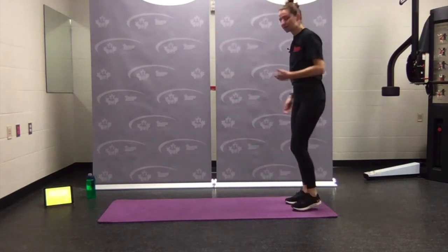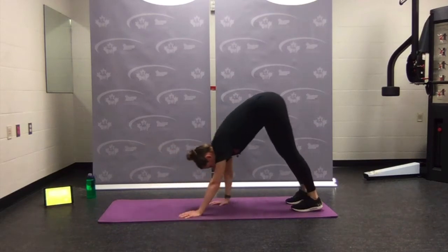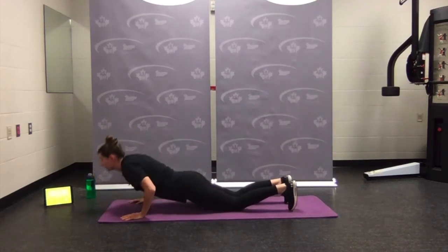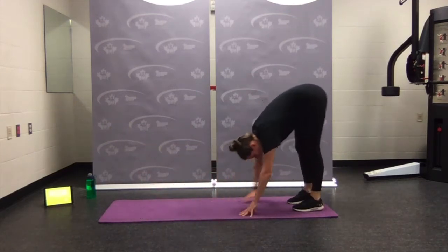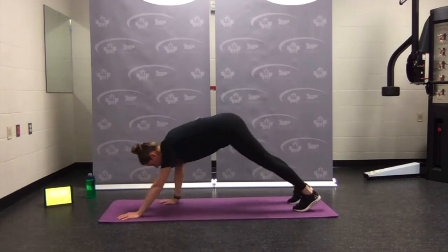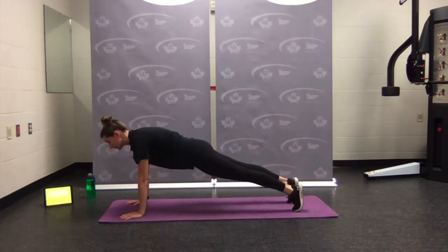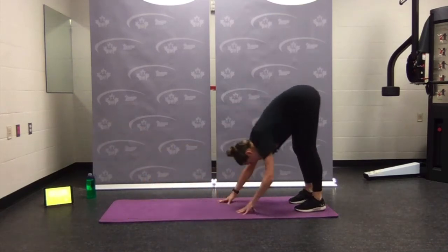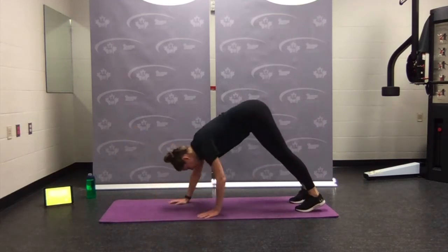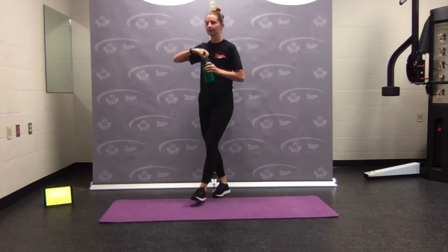Coming to standing — inchworm out, nice and tall. Tip forward, walk the hands out — push-up or no push-up — walk back up. Moving through a few more: walk out, maybe putting knees down, coming back up. We'll go for three more. Walk it out, focusing on engaging the core, getting that nice warm-up in. Last one — walk out, hold, breathe, back up. Shake it out — if there's anything else you feel like you need to do for your warm-up, please feel free.